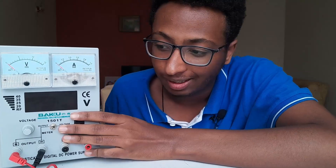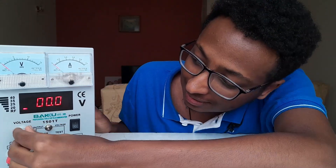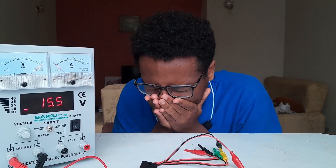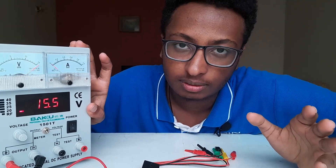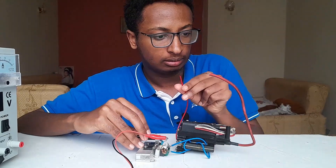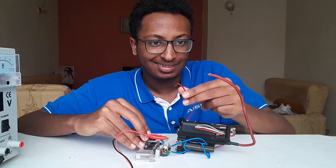I want to introduce you to my new power supply — tada! Thanks to my sponsors, mom and dad. Let's turn it on — oh, that's nice! Let's raise the voltage a bit, let's do 15 volts. Okay it's very powerful. Now let's power the ZVS — oh, you see it? Yeah, that's cool!